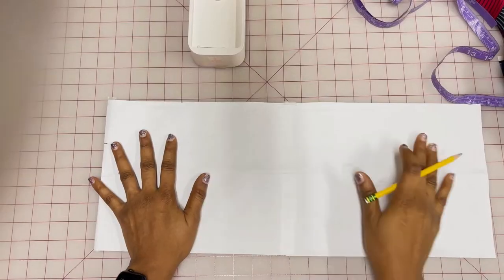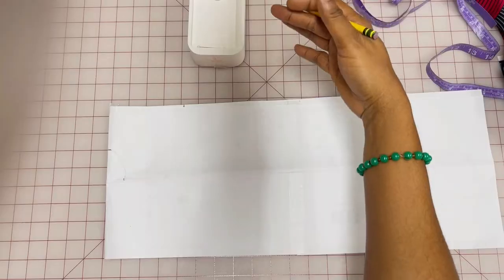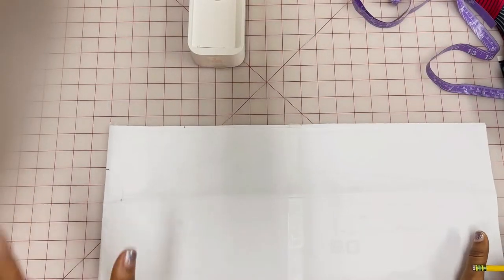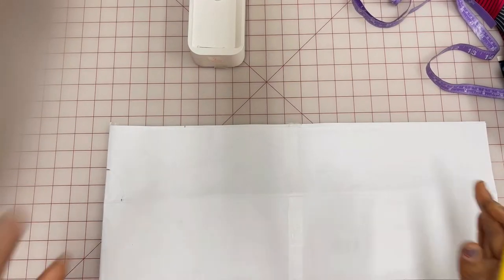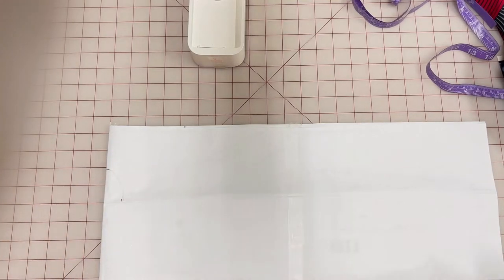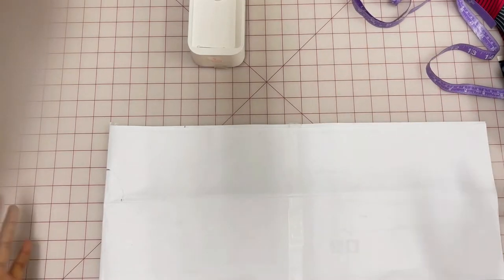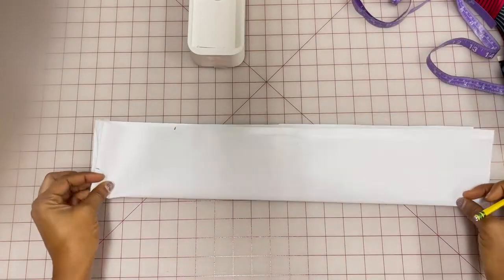When you get your fabric, you're going to fold it into two width-wise, not lengthwise, so you can get how wide you want it. The measurement we're going to use is the widest part, which is your hip. You're going to divide your hip by four, and depending on how wide you want it, I'm going to add 10 inches because I want it to look the way it does on the thumbnail. When you fold your fabric into two this way, you're going to fold it again into four.